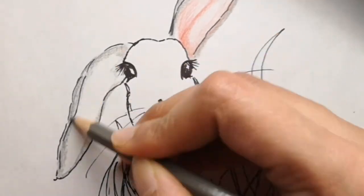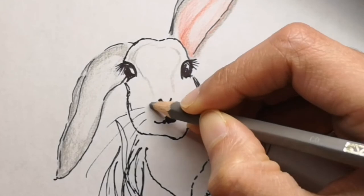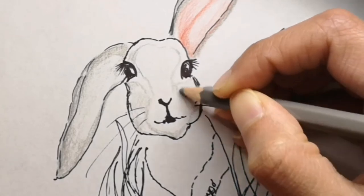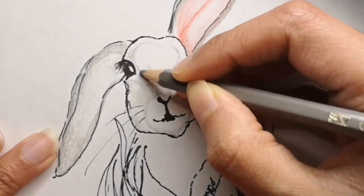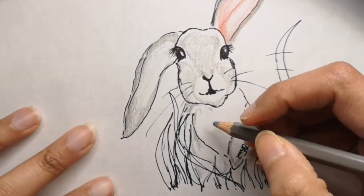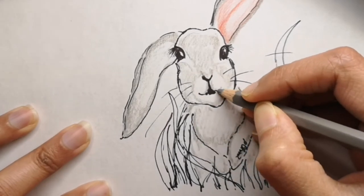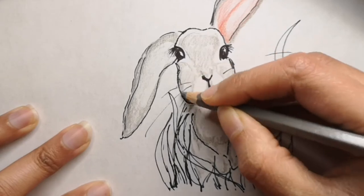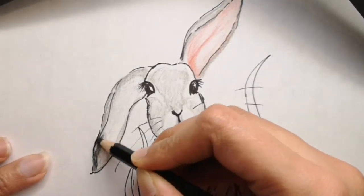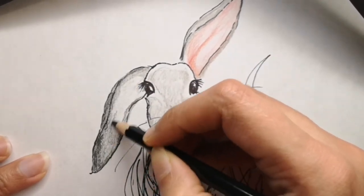A rabbit's eyes are on the sides of their head, meaning they can see almost all the way around them. The reason for this is that it helps them keep a close watch for predators while they are going about their business, because lots of other animals like to eat rabbits. They are also amazing athletes — they can jump as high as 90 centimeters in one leap. It's crazy for such a tiny animal.